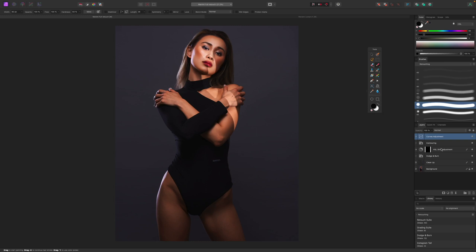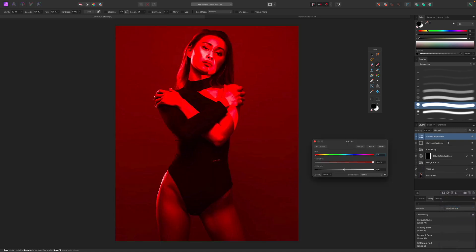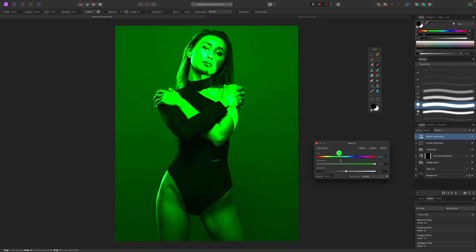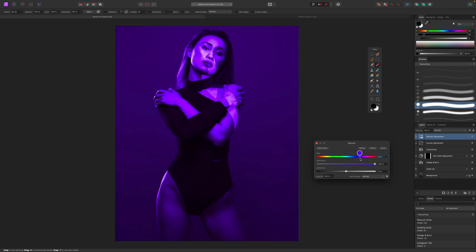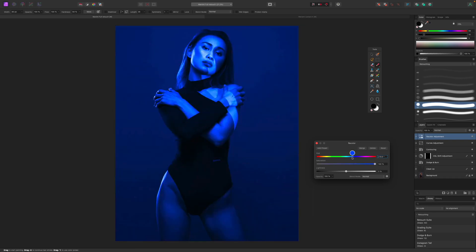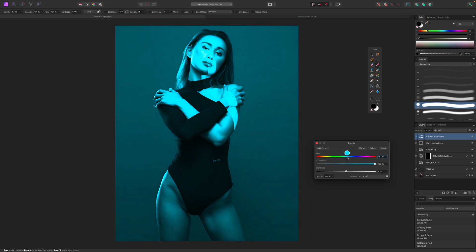There are multiple ways to do this effect in Affinity Photo, but I'm going to show you how to easily and quickly use the recolor adjustment. I'll click on a recolor adjustment to get that layer, and you'll see a color panel where you can use the hue slider to choose a color. You'll notice brighter colors like teal and yellow tend to overexpose the image, while darker colors like blue and purple underexpose it slightly.